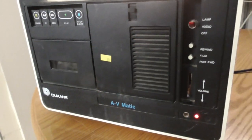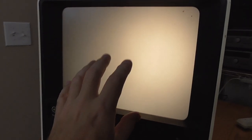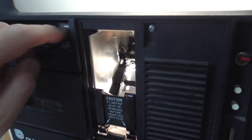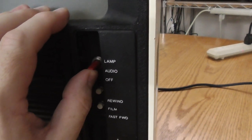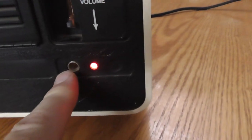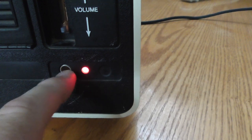I picked up this Duquesne AV-Matic filmstrip viewer from Goodwill for $9.99. It's obviously backlit — there's a lamp back here. Here is where the filmstrip is loaded. There are some sprockets that grab onto the 35mm film. Playback of a cassette occurs right here. Here's manual rewind and advance for the film. I can have the unit totally off and just run the cassette, or I can run the cassette with the film lamp. There's a headphone jack down here. It looks like some models might have had a second headphone jack, but this one just has the one.